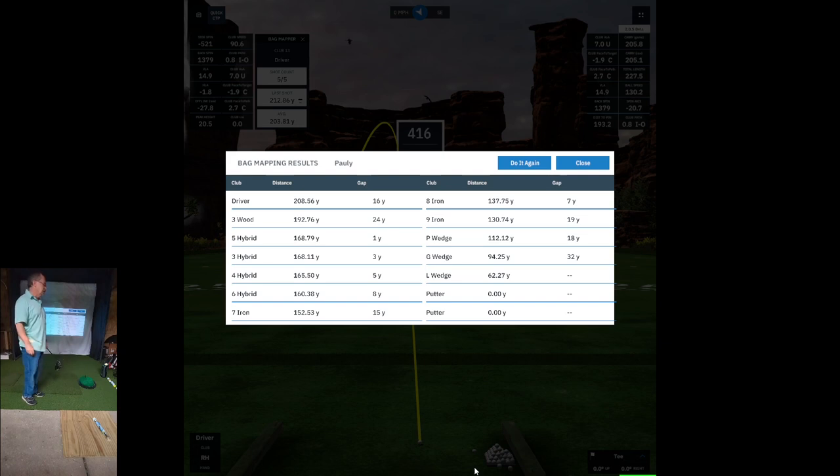I do have some clubs that I'm using Golf Pride on. I may need to take that 4 and 5 hybrid and put Golf Pride grips on, possibly, because of the 25 gram grips. It'll change the club weight, but it may be what I have to do to get more distance out of those clubs.